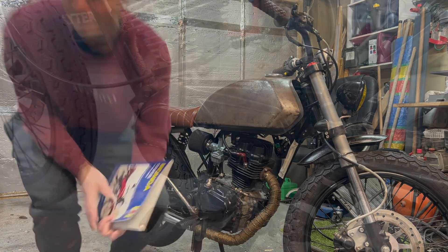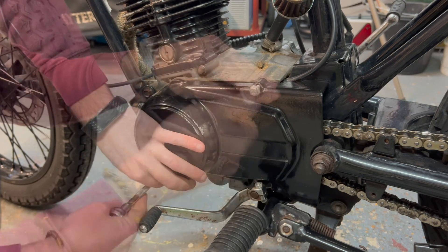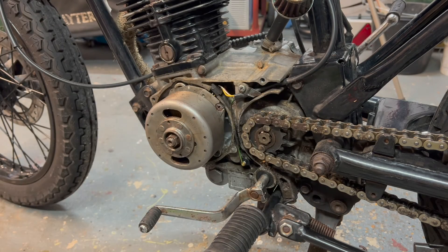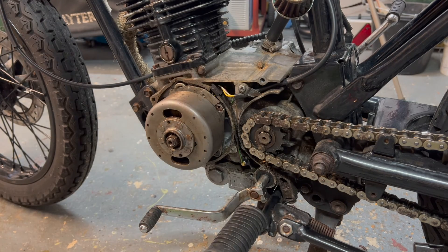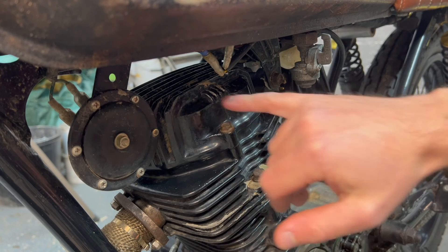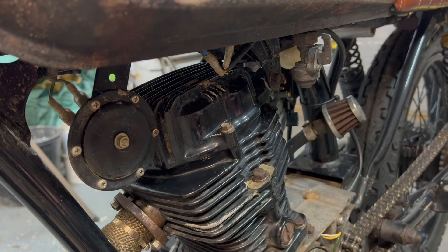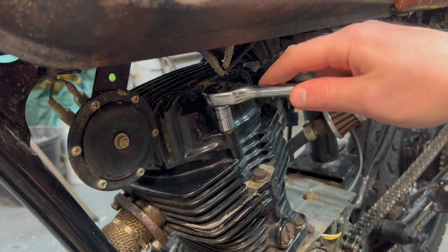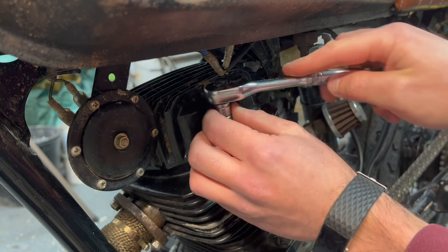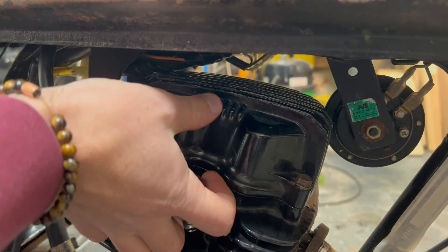Step one: remove the flywheel cover to give us access to the flywheel. This is an overhead valve engine, so it means the valves are on the top. This is a rocker cover up here, so we're going to remove the rocker cover so we can check and adjust our valves. While we're around this side, we can disconnect our spark plug.